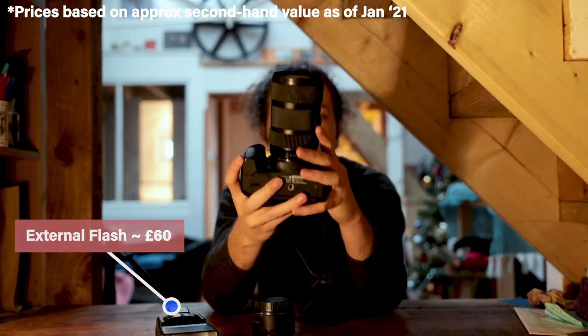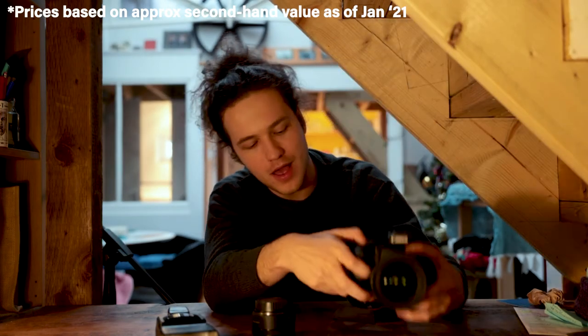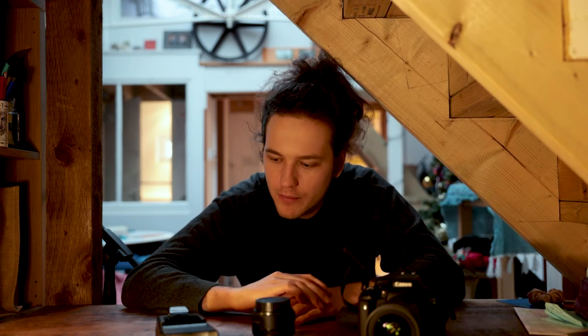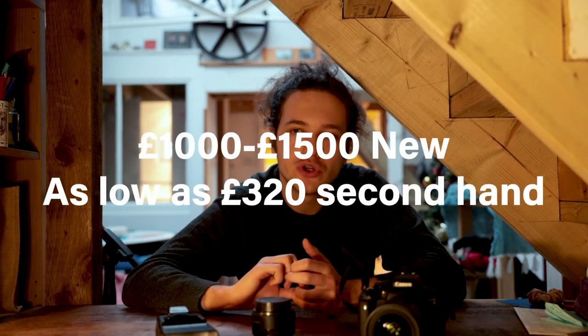Then the Sigma 18-35 1.8 - I really think that is an incredible piece of equipment. Then just go out and shoot loads. All of that should probably come to around £1,000 to £1,500, which is a lot of money.